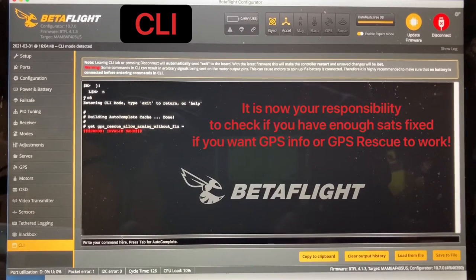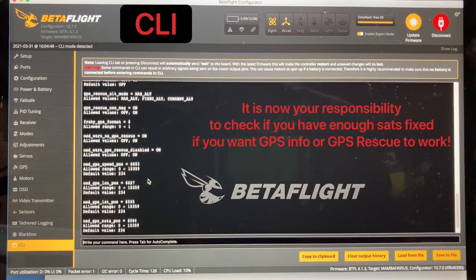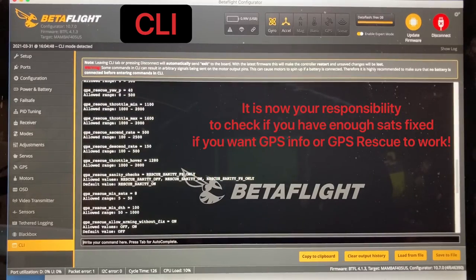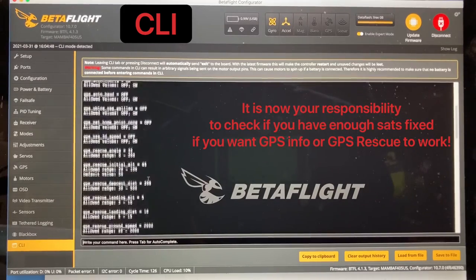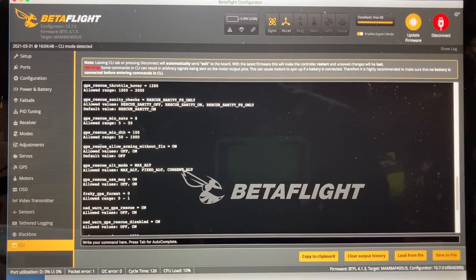If I go over here and run Get GPS, it will give me all my GPS rescue settings. Right here you'll see that I have GPS Rescue Allow Arming Without Fix set to on. What that does is it allows you to arm the quad and fly the quad before you get a GPS lock.